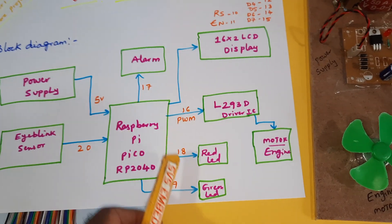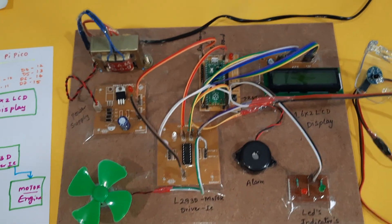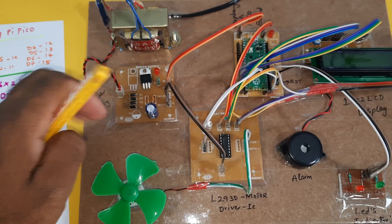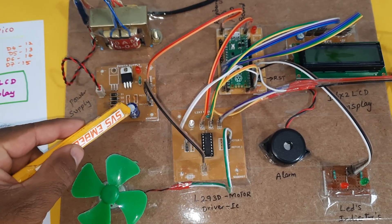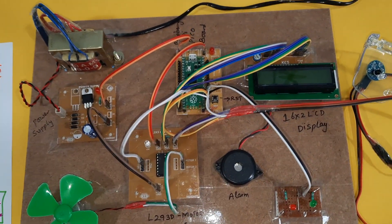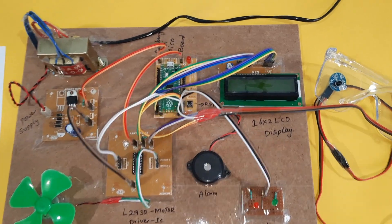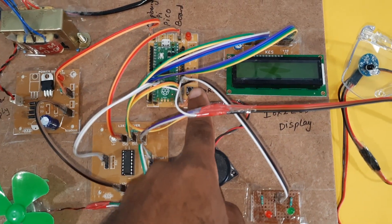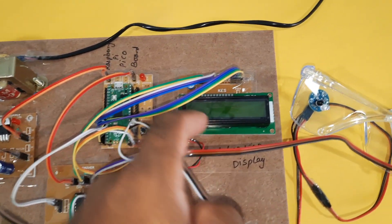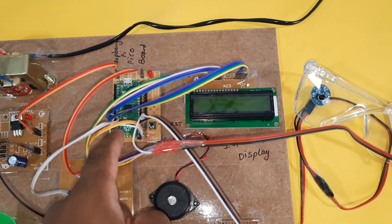The pins used are: 16th, 17th, 18th, 19th, and 20th pin. Now coming into the hardware part — we are using a 230V input step-down transformer with 9V output AC, a bridge rectifier, filter capacitor, 7805 regulator, and one LED. This is the 5V power supply board. Here we are using the Raspberry Pi Pico board with a reset button — the RP2040 development board — and a 16x2 LCD character display to show whatever process is going on.